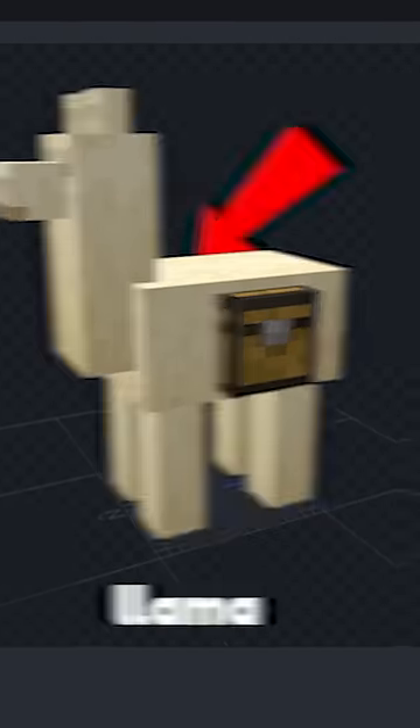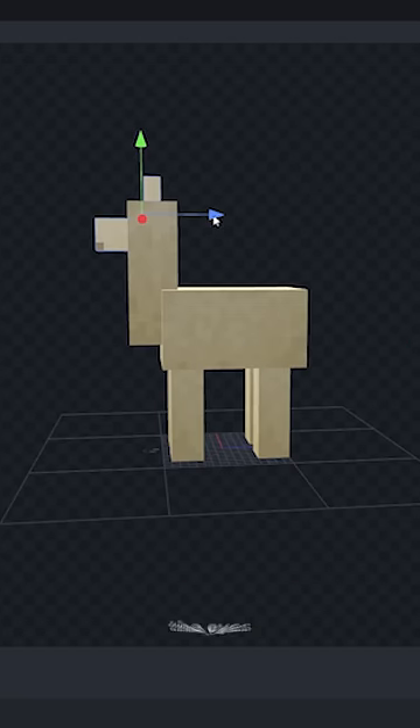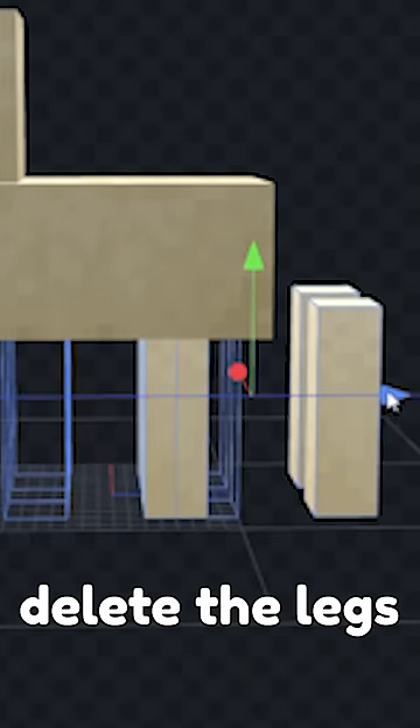We're going to make L using this llama. Drop the chest completely, pull off the eyes and the nose, and delete the legs.